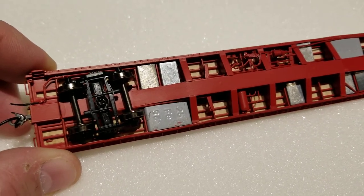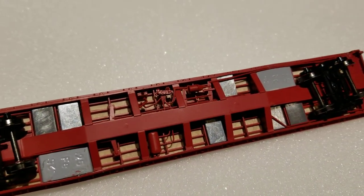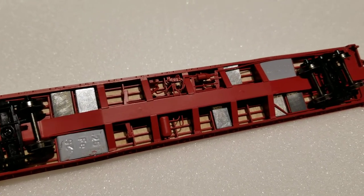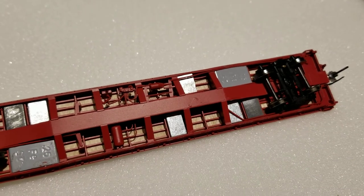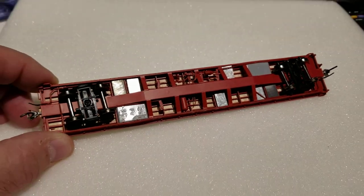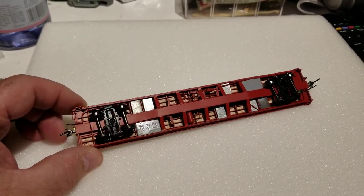If you look closely, you can see I didn't quite trim the weights down with some of the larger weights I put in, causing that side piece to bow a little bit. Going forward I'd probably use the smaller ones, as they seem to fit a little bit better. In the next car I'll show you what a nicer job looks like.